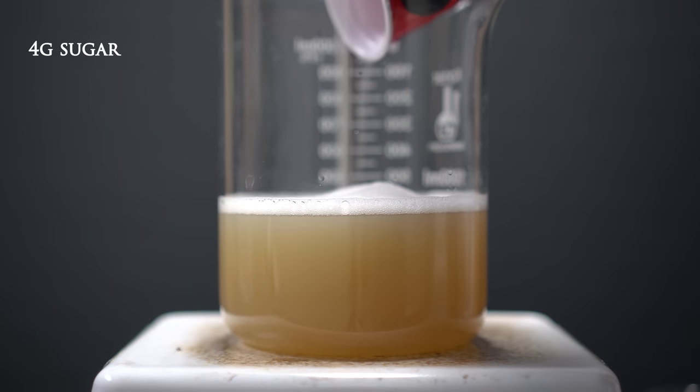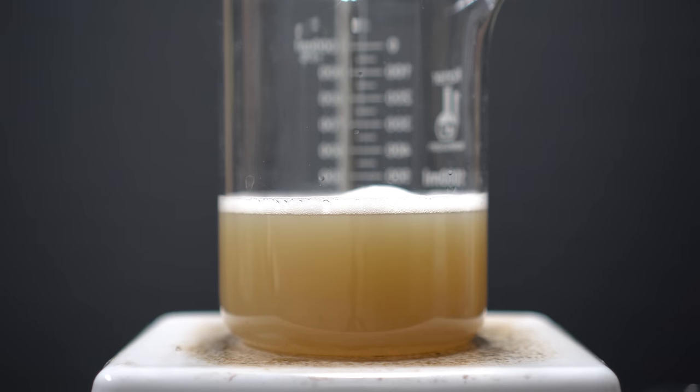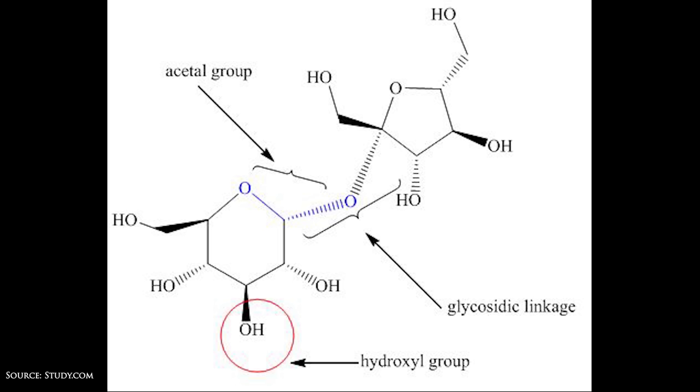I decided to go forward with the procedure and added four grams of table sugar. You might ask why this forms a mirror: the sugar is a reducing agent and Tollens' reagent — which is what we made — is an oxidizing agent. When they come into contact, the sugar is oxidized and the Tollens' reagent is reduced, ejecting silver in its elemental form to coat the glassware. However, after quite some time nothing formed. Tollens' reagent reacts with aldehydes, and looking it up, table sugar is mainly sucrose. The sugar Nerd Rage used must have had glucose, which has an aldehyde group. My sugar only had hydroxyl, glycosidic linkage, and acetyl groups — so it makes sense why nothing happened.